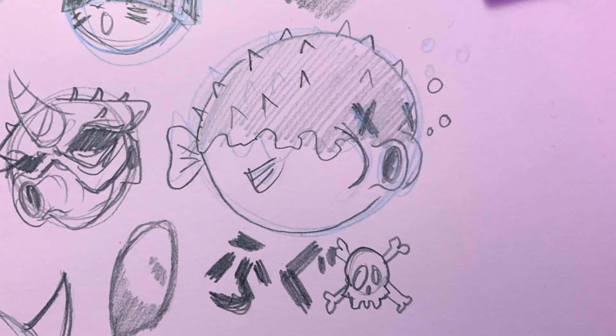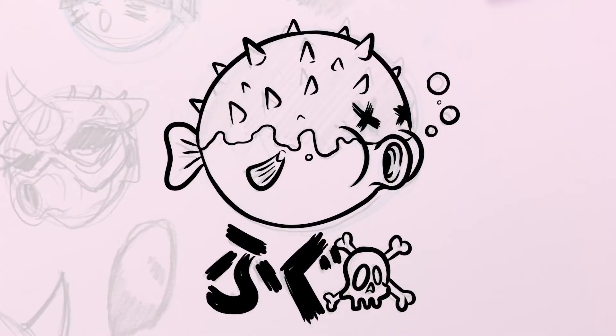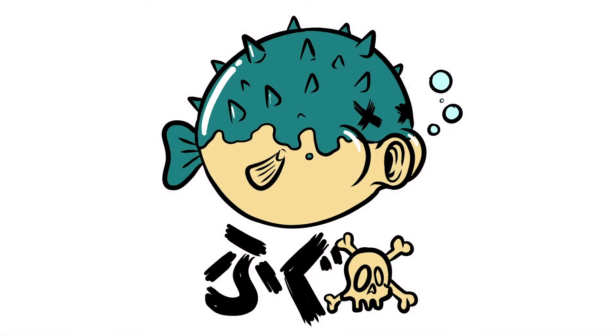Hi everybody, my name is Jeremy Lord. I am a freelance illustrator and artist and in today's video I'm going to show you guys how to go from an analog pencil sketch — with some tips and tricks on that — and then into digital via Fresco and Adobe Illustrator to add some color as well. Let's have a look.